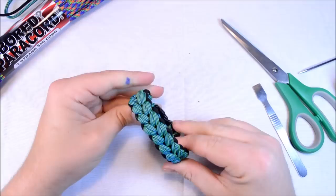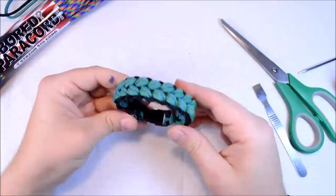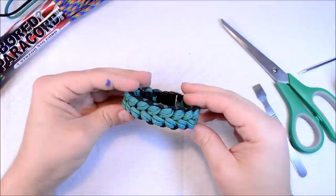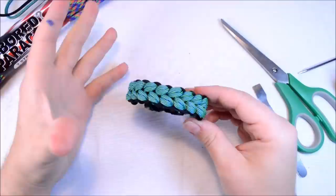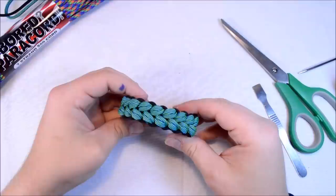There it is — the Sean Special Weave. I hope you like it and found it informative. I know it's kind of hard and the tutorial is a little long-winded, but I hope you got it. If you have any questions just email me at boardparacord@gmail.com and check out the Paracord On Facebook group at facebook.com/groups/paracordon — that's where you'll find me and the tutorial. Until next time, paracord on!